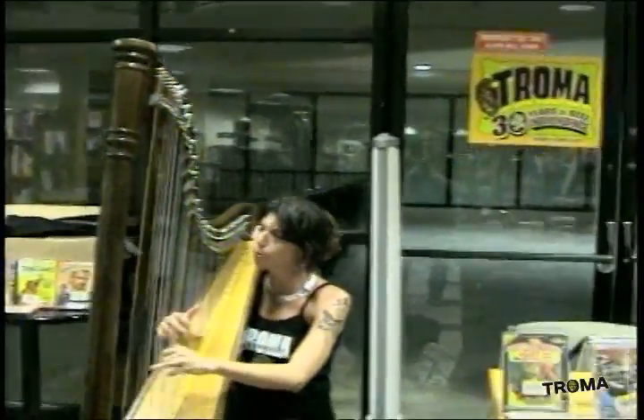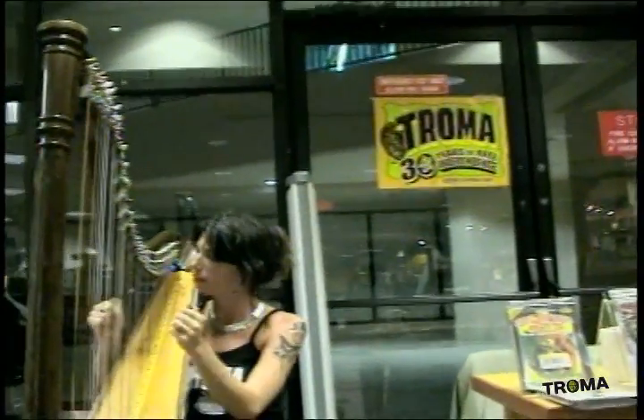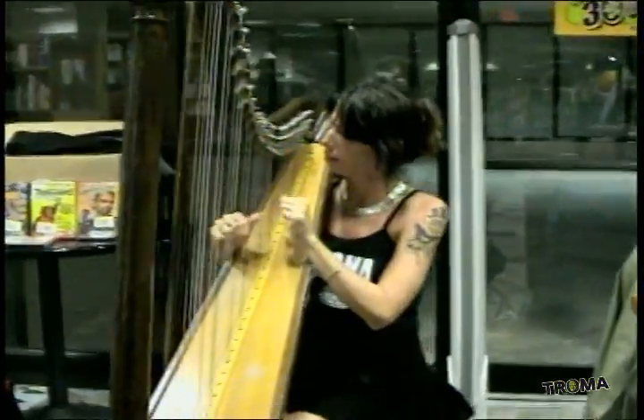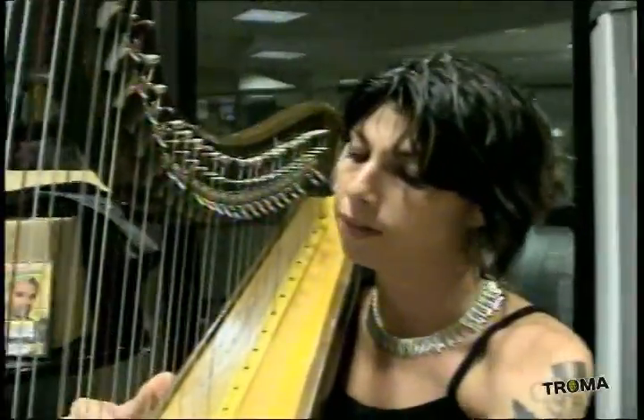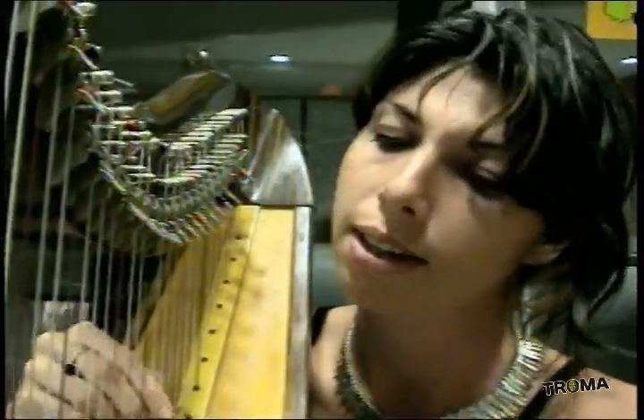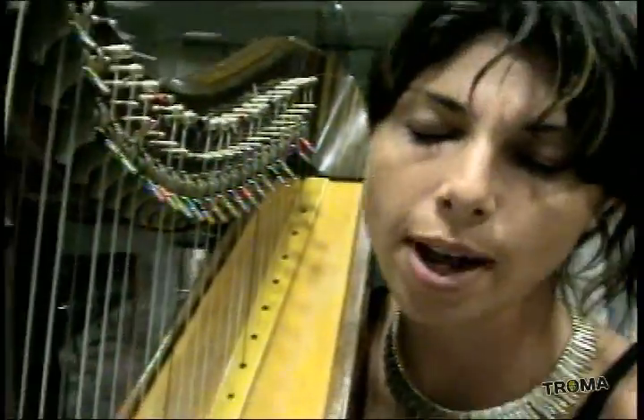Gather round, all you people, I've tales to tell, tales of love, tales from the crevins.